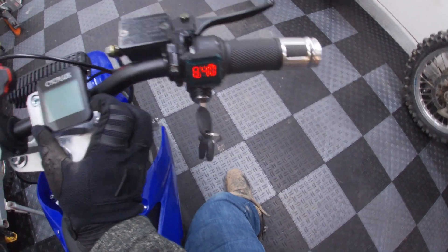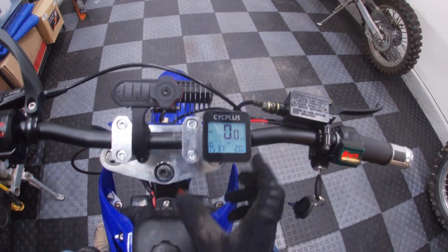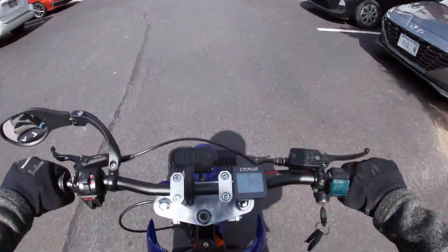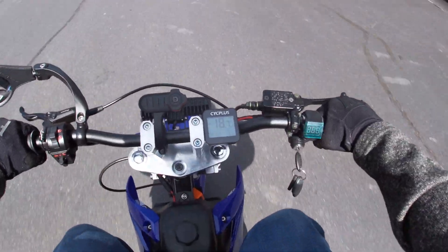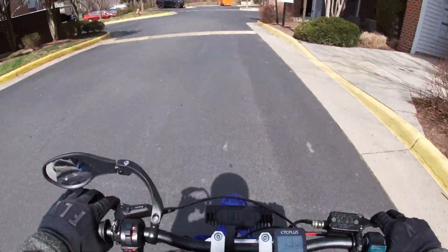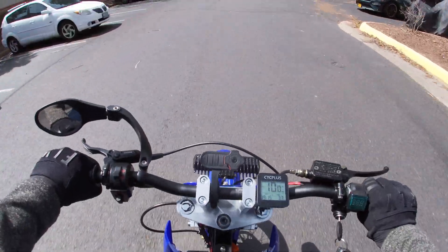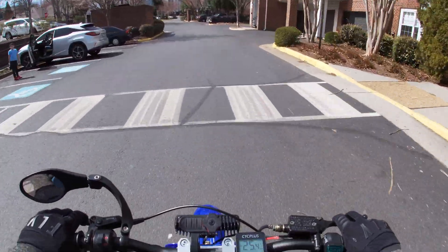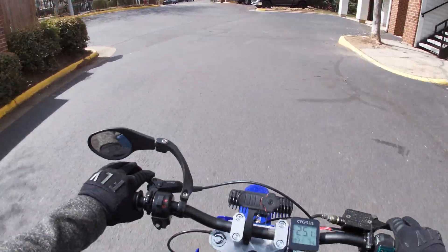Okay, 84 volts, fully charged. The speedometer looks to be working well — 16.3, 15, 14, 13 — only about a one-second delay.